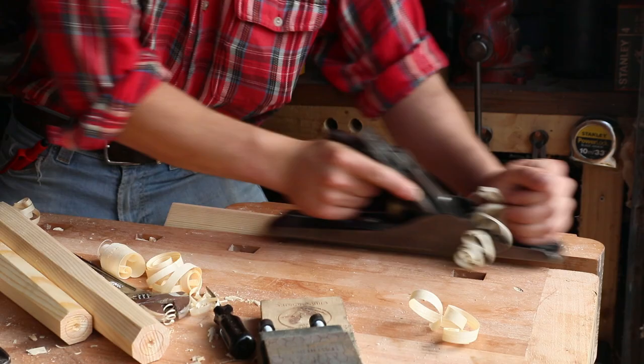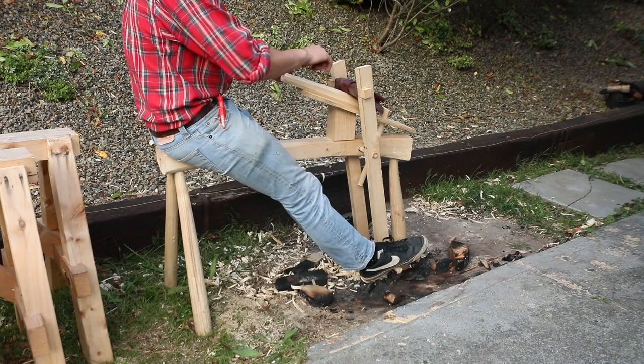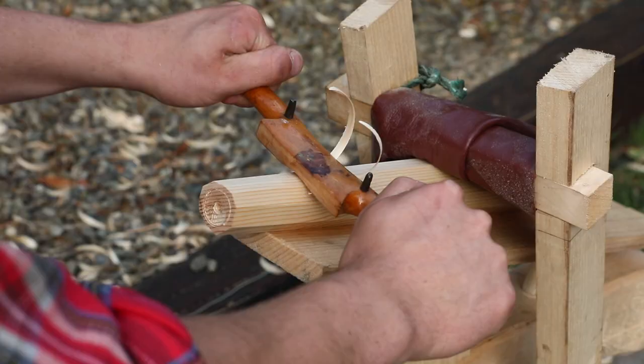The next stop on the legs' journey then is at the shave horse, where I'm using a spokeshave to kind of round out the tips of the leg, where they will slot into the tenon that we've just bored in the body of the stool.